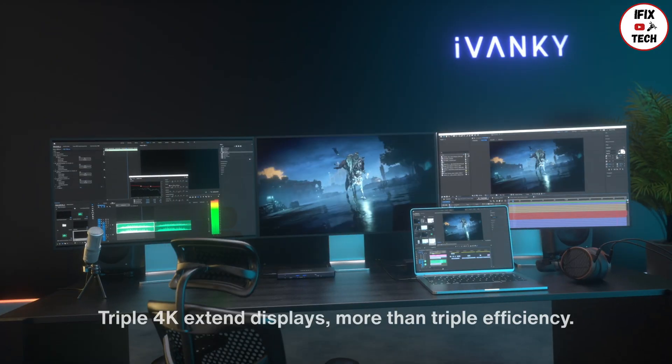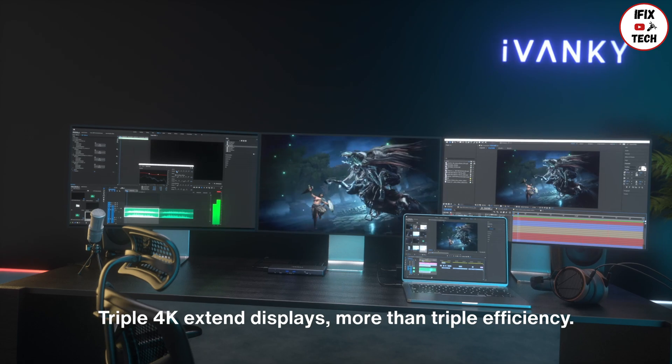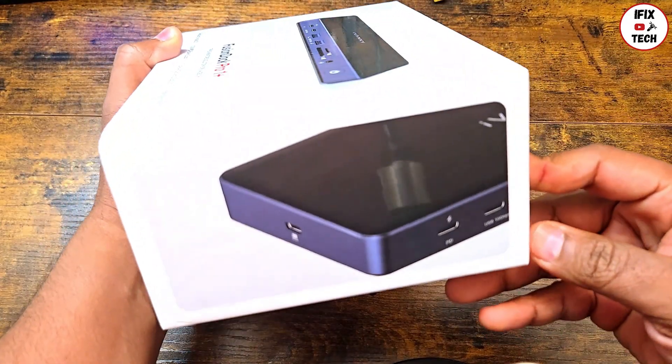Ivanki claims this docking station is the ultimate tool for MacBook users. It supports up to three 4K 60Hz external monitors — that is impressive. Time to open it up and see how it really looks.